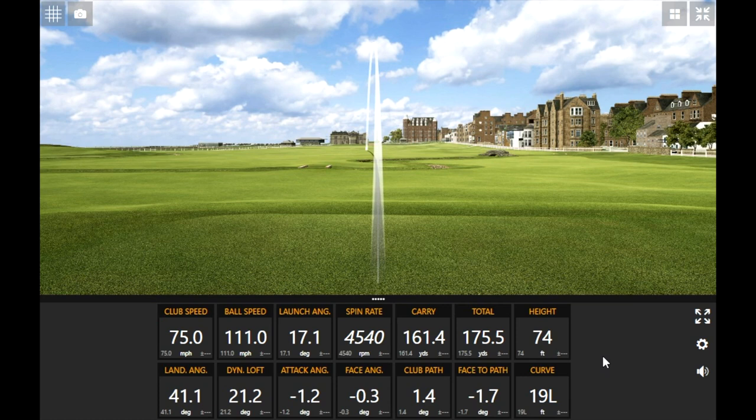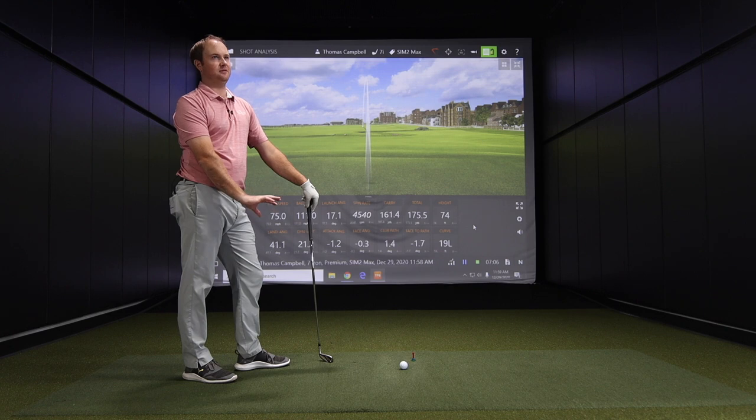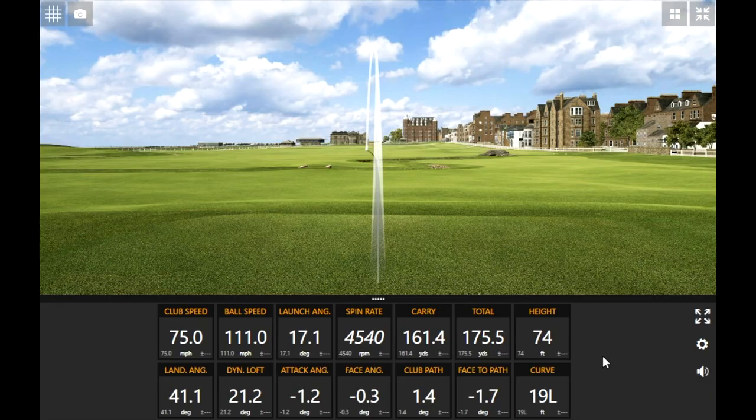That was 75 club speed — probably about 15 lower than my stock swing. Your general amateur golfer on average has a club speed of probably between 75 and 80 miles an hour with the seven iron. So I'll try and keep it within that window. It's going to be hard for me to swing slower than 75, but I'll try and keep it between 75 and 80 as I'm doing these shots.